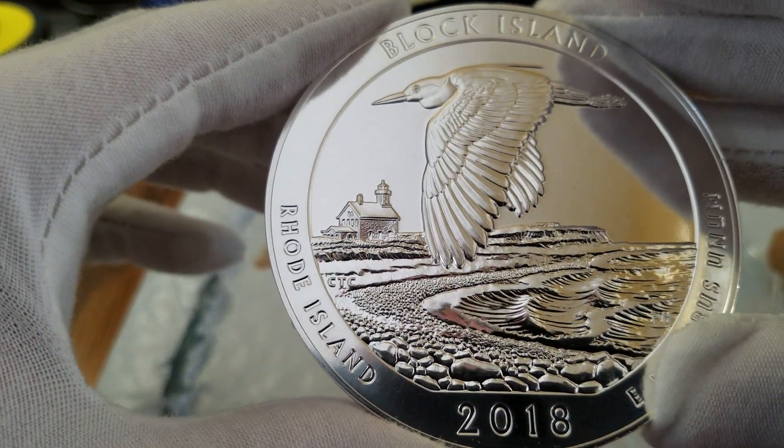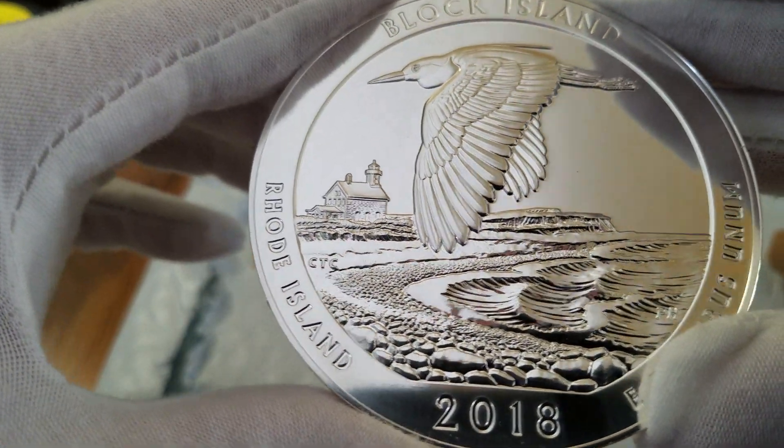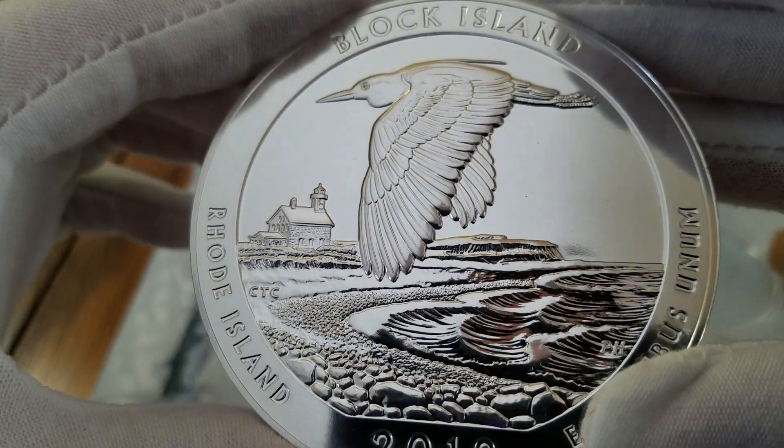I don't have any of the 2019s yet — actually, I don't think the 2019s have come out yet. But this one's awesome.